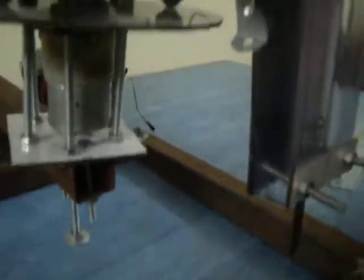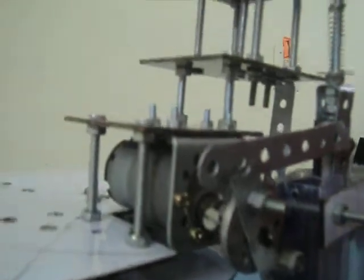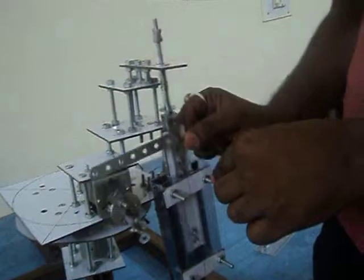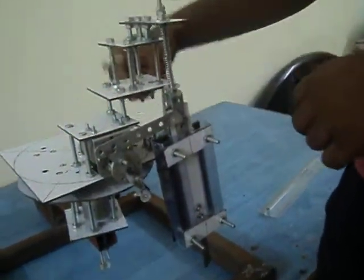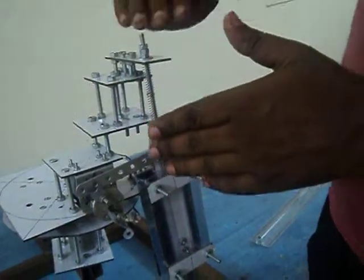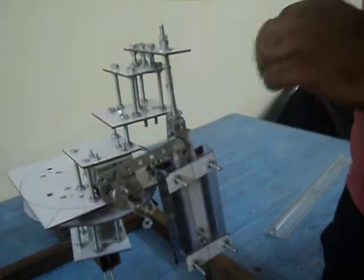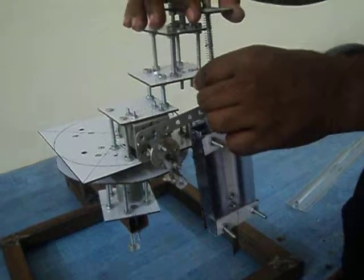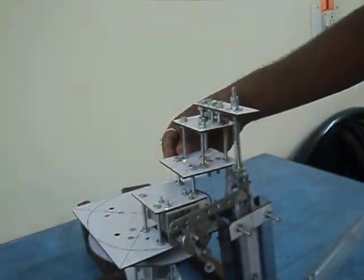Here you can see this pyramidal structure, which is made to distribute the pressure. When the arm is moving, it exerts a lot of pressure. If it had been a tall and narrow shape, the mica sheet would have moved away from its place due to the pressure. In this way, the whole pressure is distributed across the structure. This is the benefit of this type of shape.